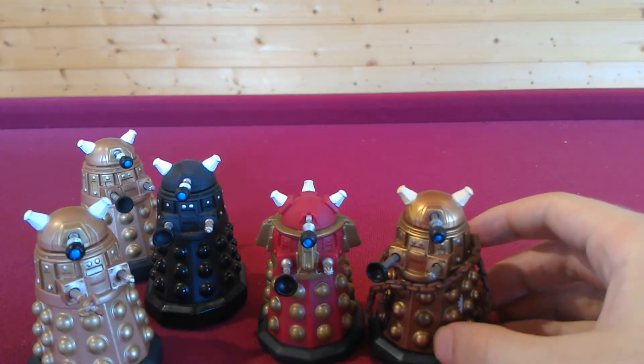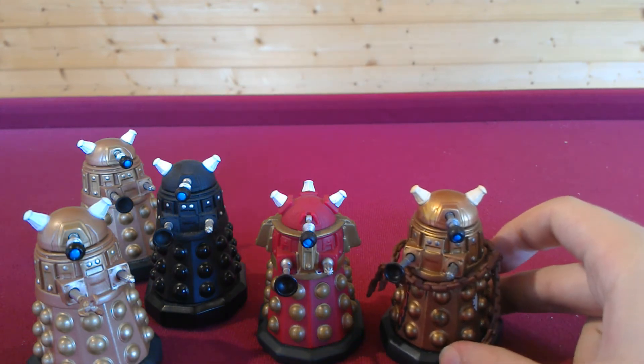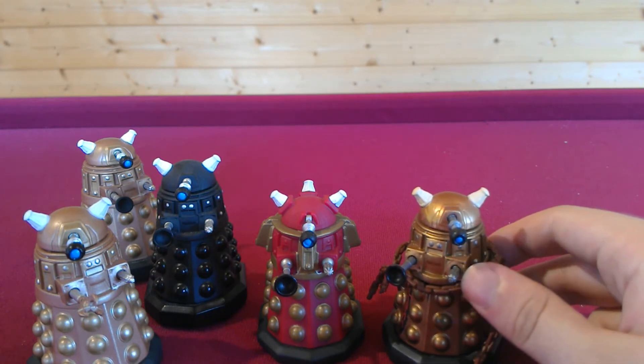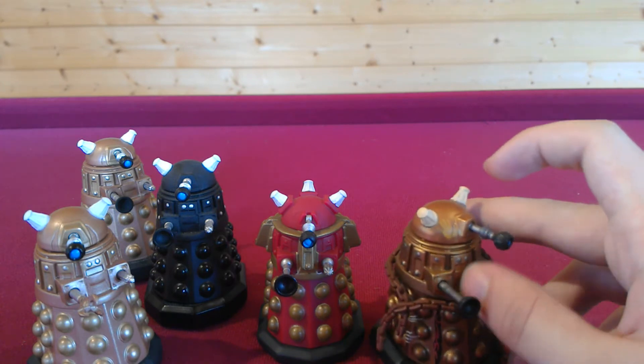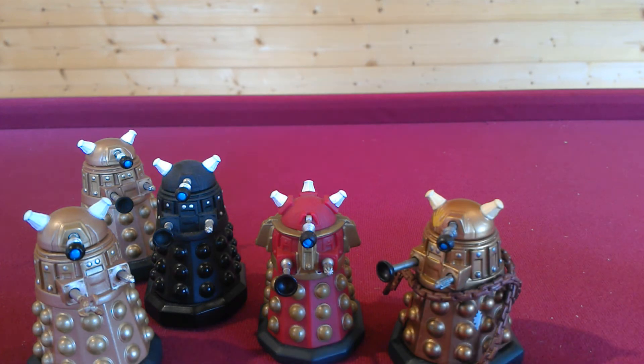With a darker bronze and slightly different paint apps, this is the Series 1 Damage Dalek. This one is actually a very rare one, so if you have it, well done. As you can see, it has chains on the side, the damage effect, and the rose handprint on the side. Again, a very rare design — and it's also a better shade of bronze, personally I think.